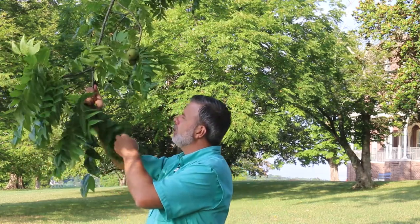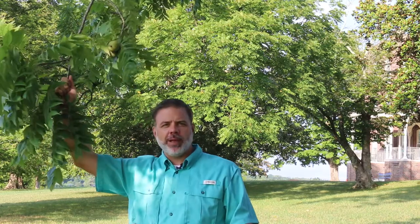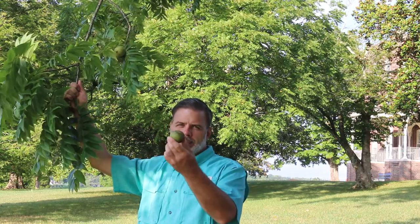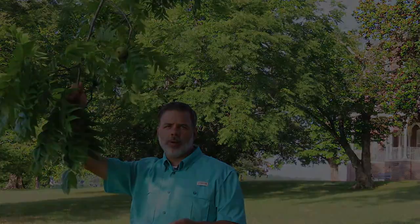This tree is not necessarily suitable for the home landscape. It does have these huge black walnuts that do fall all over the place, so you'd have to accept that, and it's not really traditionally used as a street tree because of the mess of the walnut fruit. But it is a great tree of our North American forests and one that you definitely need to know.